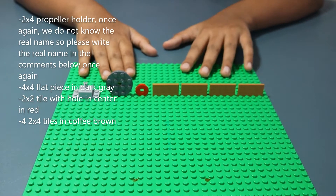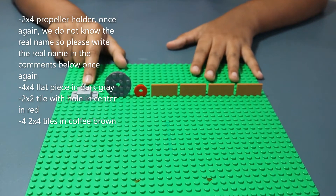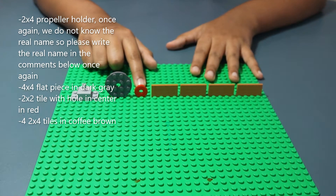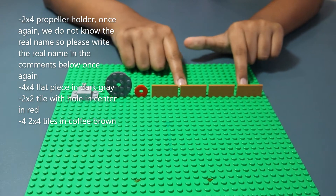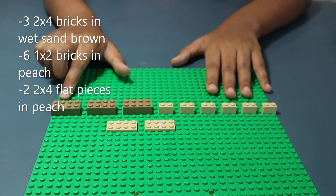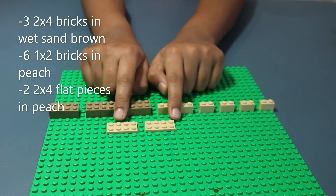Now for the spinny thingy — again we do not know the real name so please type it in the comments below. You'll need a 2x4 propeller holder, a 4x4 flat piece in dark gray, a 2x2 tile with a hole in the center in red, and finally four 2x4 tiles in coffee brown.